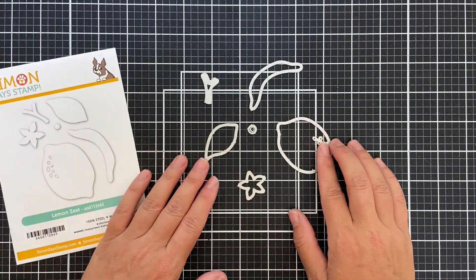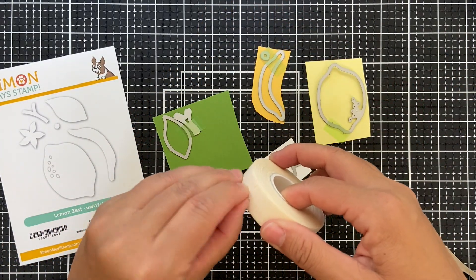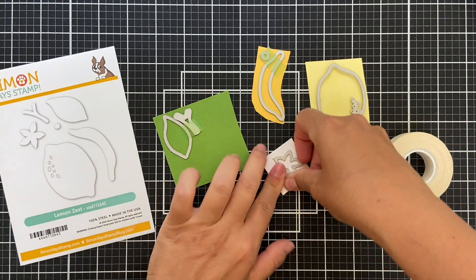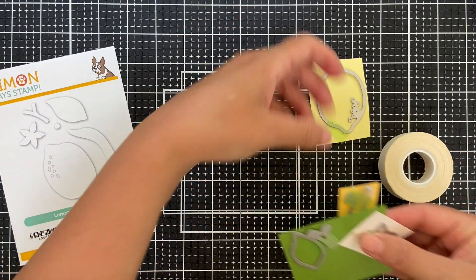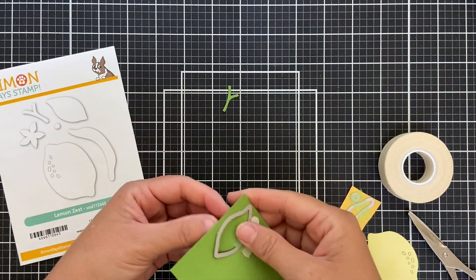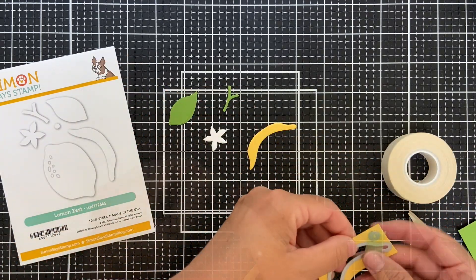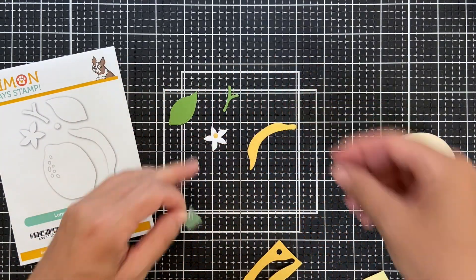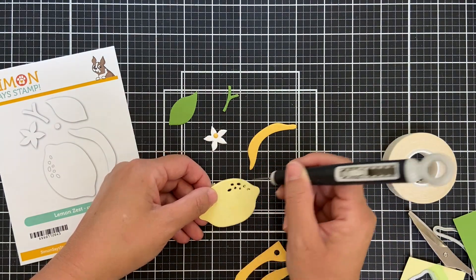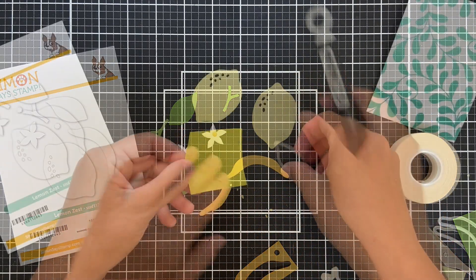Now we're moving on to the zesty part of the show. Pulling out the Lemon Zest die set. And then I'm trying out this new Very, Very Low Tack tape to hold down my dies while I run them through the die cutting machine. I'm just using some various shades of solid color cardstock — these are all Simon Says Stamp cardstocks. I've been using the EZC tape, but I'm testing out that Very, Very Low Tack tape, and I got to tell you, I like it. I like it a lot, actually.